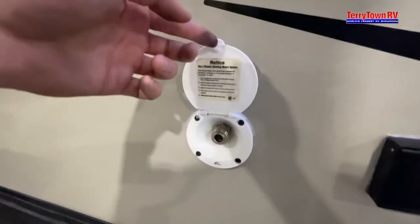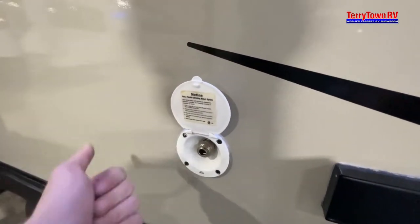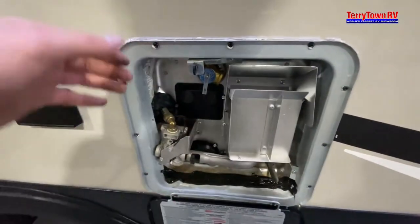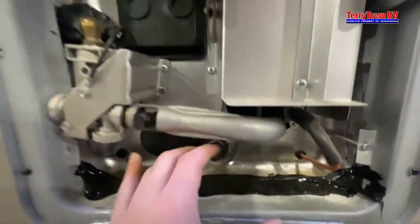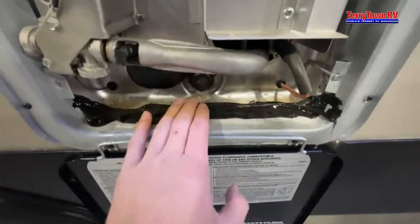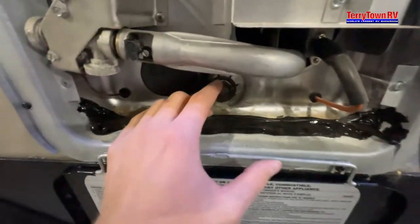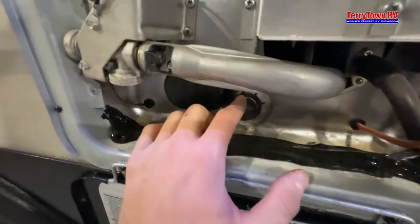Here's the spray port — pull, insert the curly hose, let go, and you're good to use it; it'll just be regular cold water. One outlet over is your water heater. You have a 1-and-1/16 socket anode rod — this rod goes inside your tank, and all the hard water that gets put in through campgrounds will take the beating on this rod instead of your tank. It saves your tank.